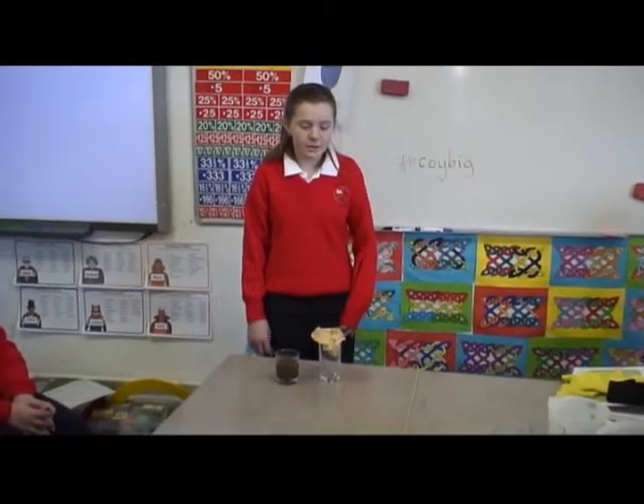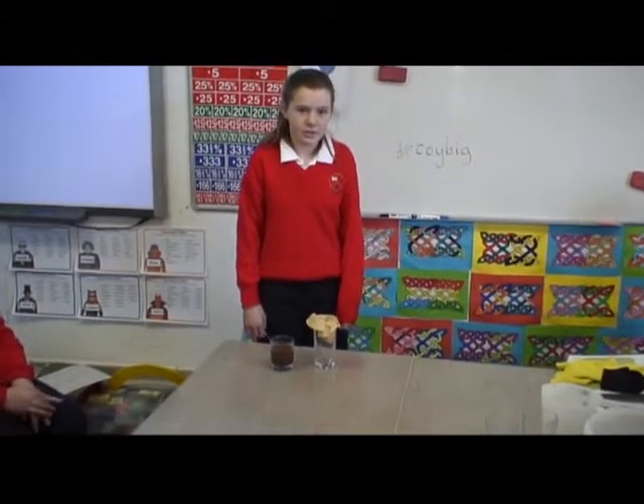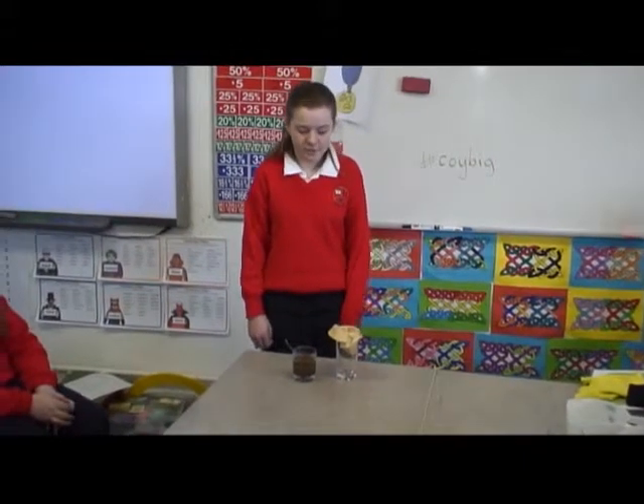This is our coffee filter. We are going to pour a water and soil mixture into it to see how it works as a filter.